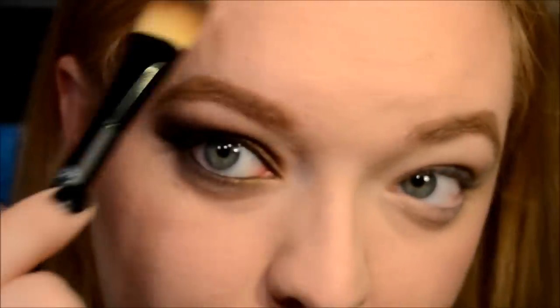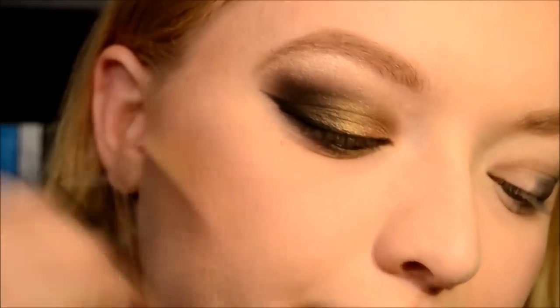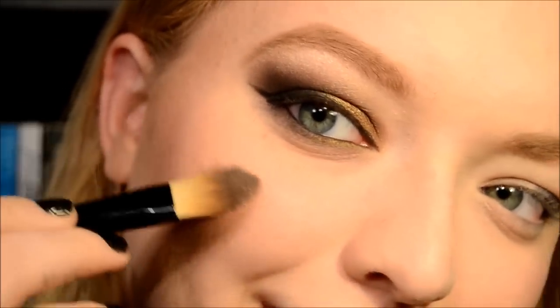Now I'm going to highlight my brow bone with the Stila eyeshadow in Kitten, and I'm also going to use this to really highlight my cheeks and right above my brow as well. You just want to hit this kind of at your cheekbones. Nice shine.